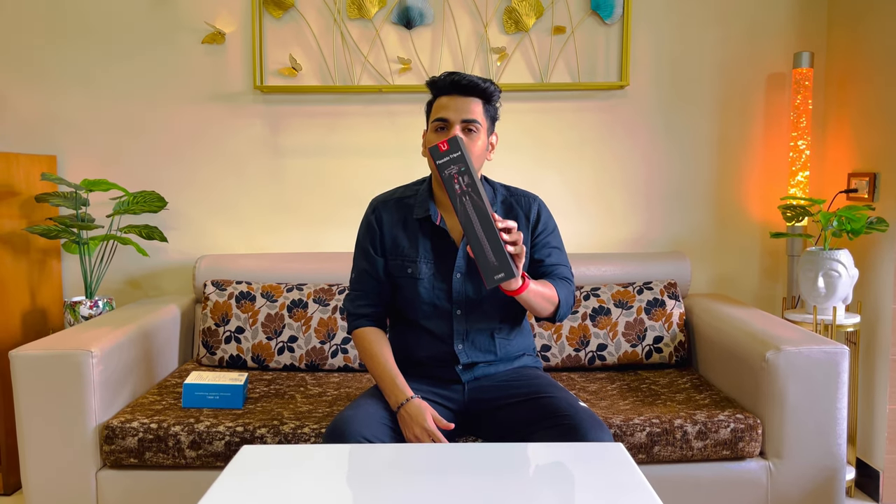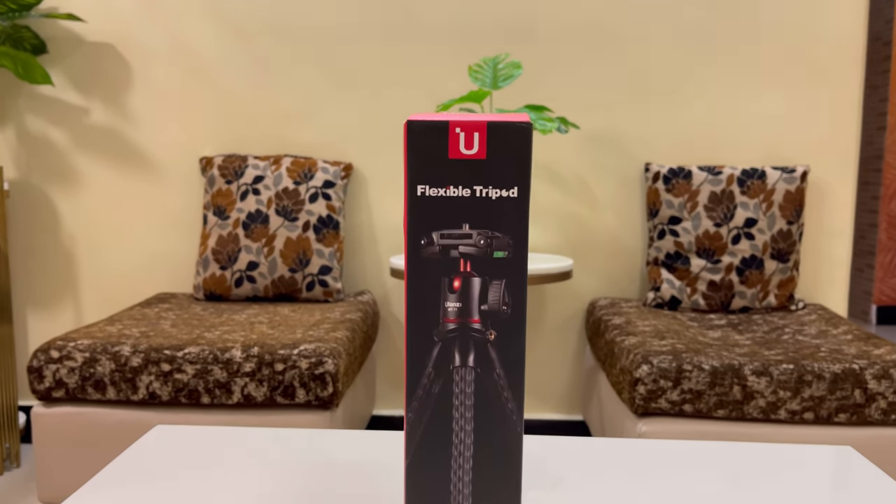Hello guys, welcome back to our channel. Today we are doing the unboxing of our first vlogging setup. We have got the Ulanzi MT11 tripod and also the Boya MM1 mic. First we are doing the unboxing of the MT11 Ulanzi tripod.